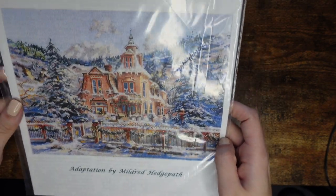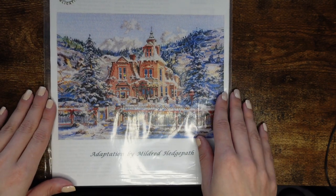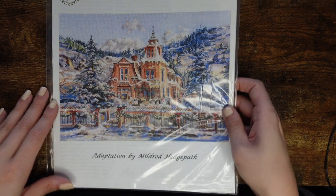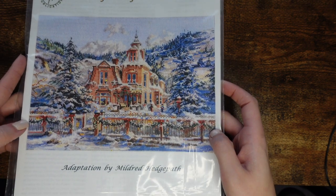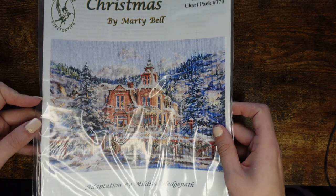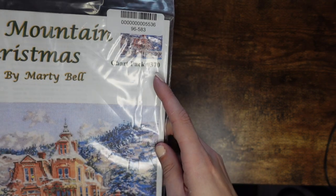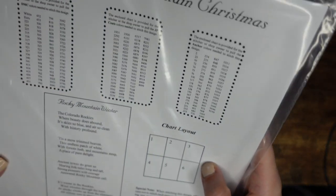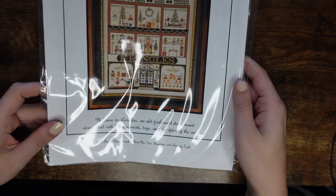The next one I adore — as soon as somebody showed it on Floss Tube I absolutely loved it. I love the Christmas scenery and the house — it just makes me think of Andorra or Switzerland. It's called Rocky Mountain Christmas by Marty Bell, chart pack 370. It's just the chart with no fabric or floss.